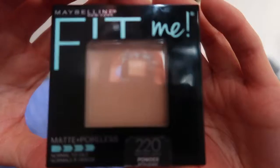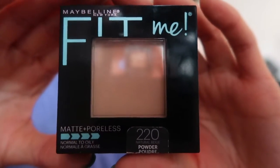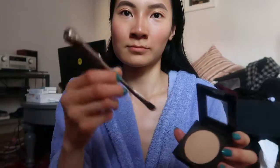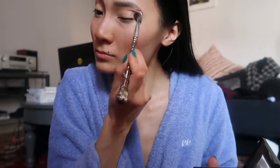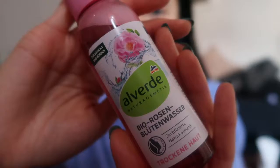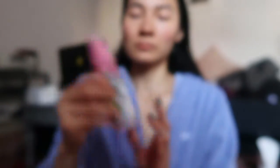For powder, I use the Maybelline Fit Me Powder in Natural Beige. I just use that to set my under eyes and my spots, basically anywhere I conceal. I actually bought this while here in Germany — this is the Aloe Verde Organic Rose Water Spray that I use to set my makeup, and it dries super fast.